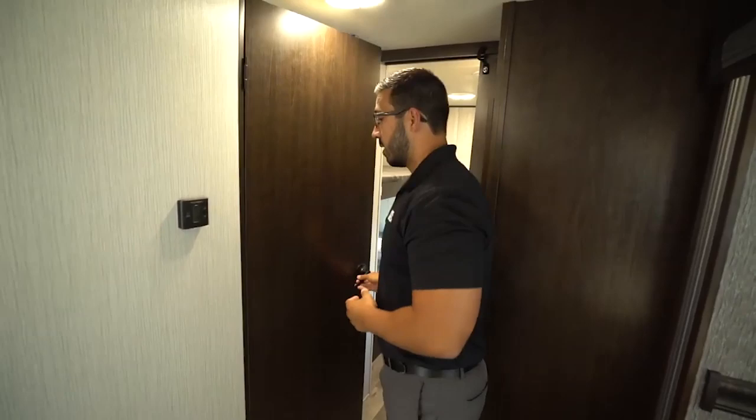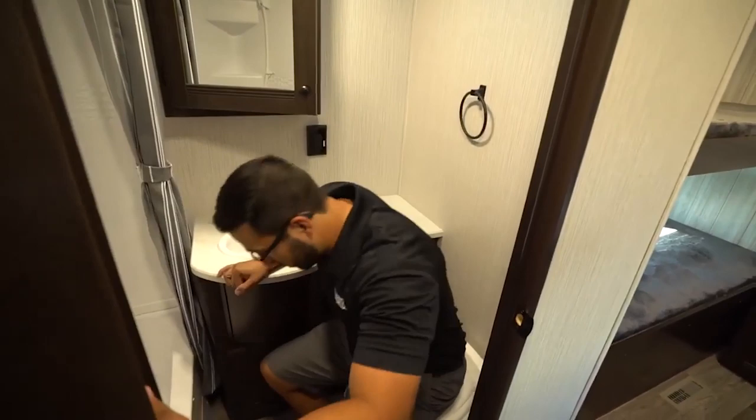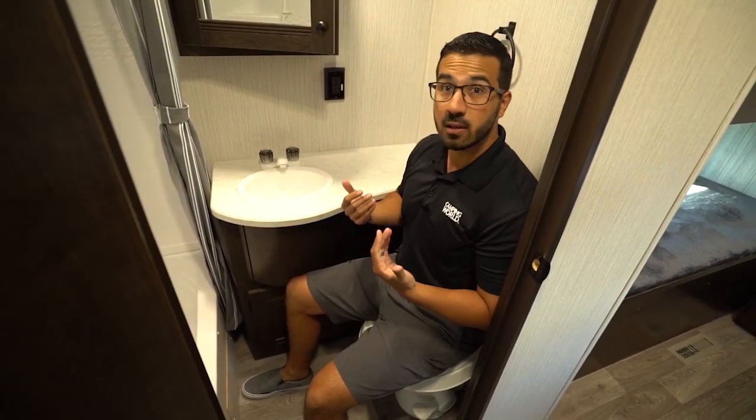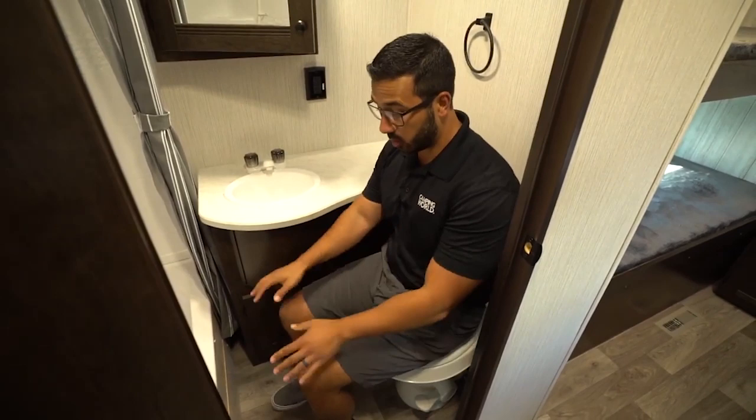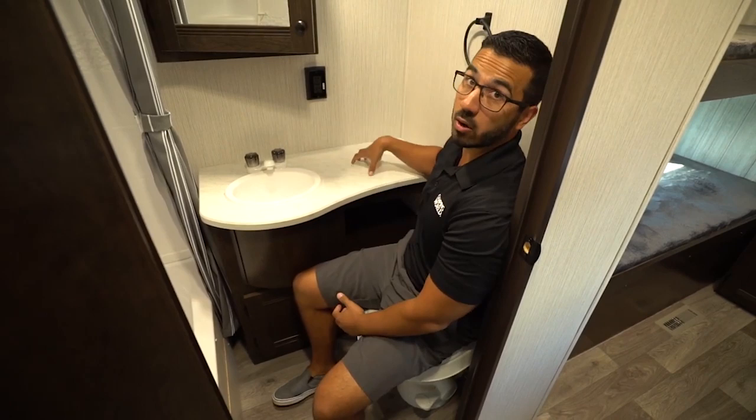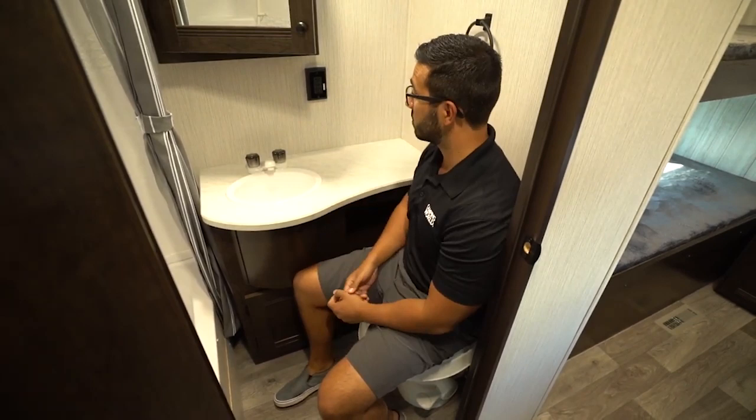Right here in the bathroom — I'll take a step in here. I'm six foot tall, weigh about 200 pounds, just to give you an idea. It is a little bit tight — I am rubbing right here on the wall as well as the countertop. I kind of wish they would have pulled this back just a little bit further, but it's definitely manageable. Plenty of leg space, which is good. And because the countertop does come out, you do have a lot more countertop space in this bathroom than you generally see in this floor plan.